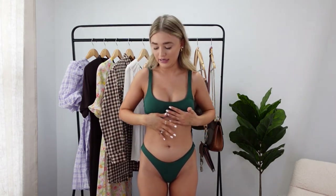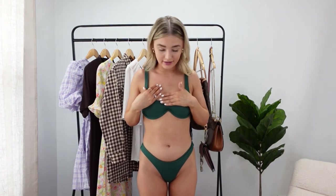So the winner of today's try-on haul is this beautiful set — it really looks cute and lovely with perfect color and fabric. Do let me know in the comments which one is your favorite!